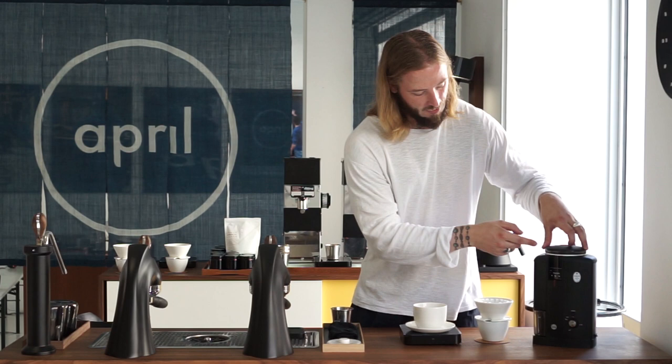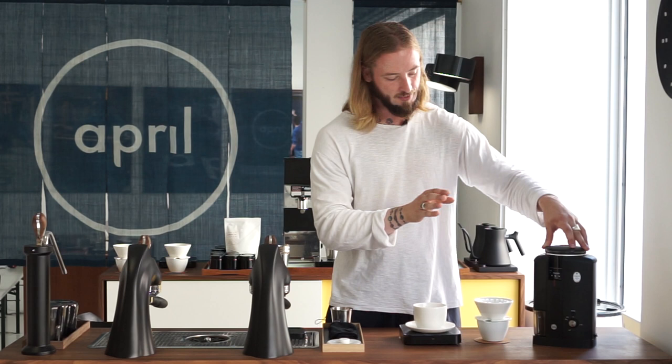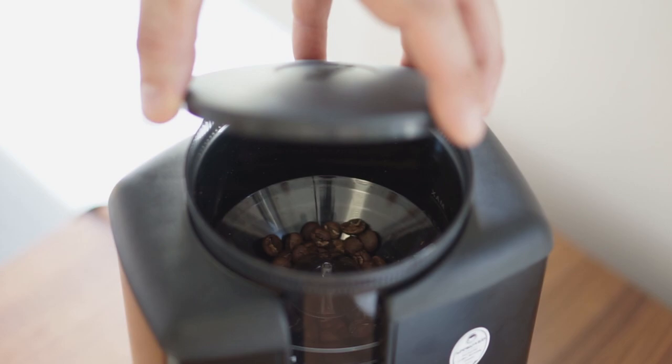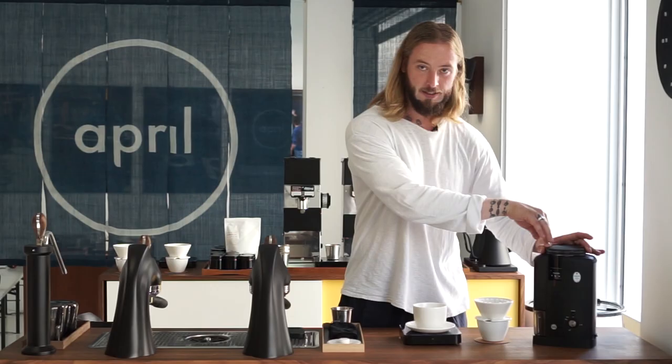There are some other features with this grinder which are maybe a bit annoying when using it. The way you set your grind size is quite efficient — no issues with that. But the issue is it has a tendency to actually move when you grind out coffee. So when I use it, I would always put my hand on top of the grinder like this to make sure it actually sits in place.